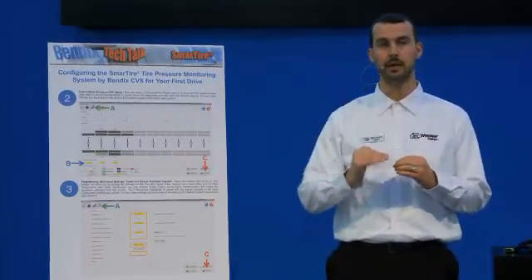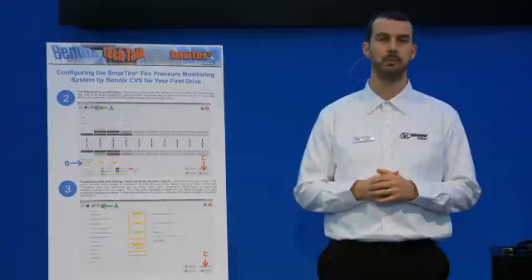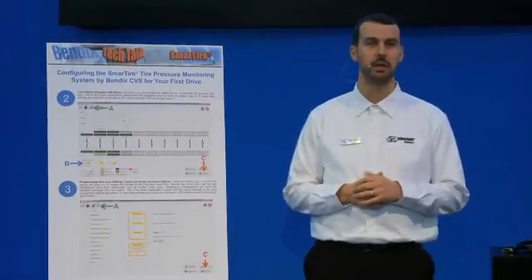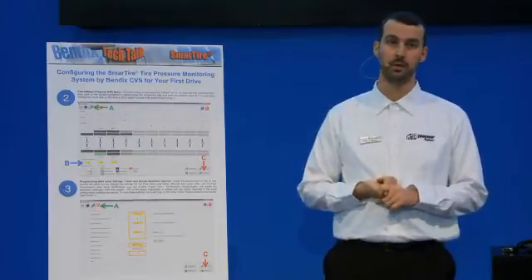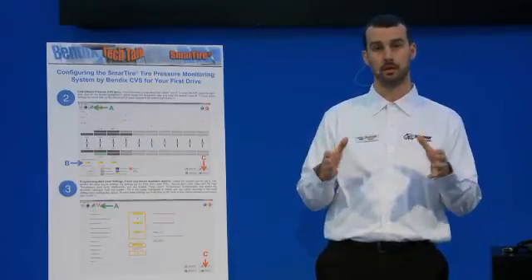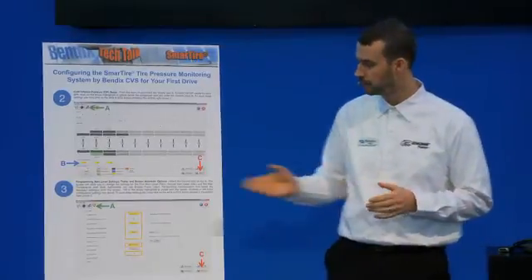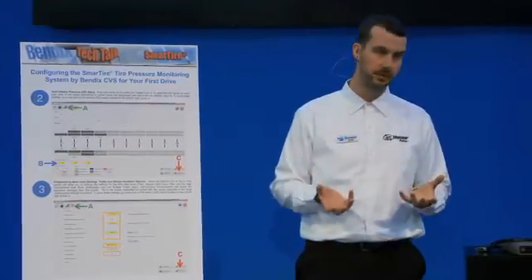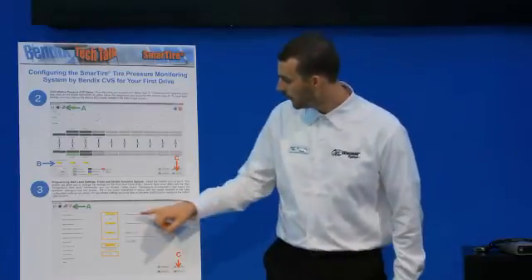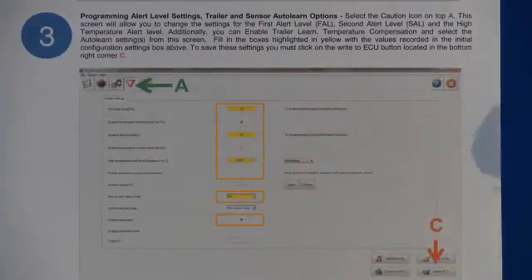The first two slots allow you to set the percentage rating for your first and second level pressure alerts. The first pressure alert is more of a minor alert — a maintenance reminder that you're starting to slowly lose air and should look after it at some point. It can be set to work for both over and under pressure. In our default example that percentage is set to 15% under inflation — meaning from 100 psi you could lose up to 15 psi before this first initial alert comes on.